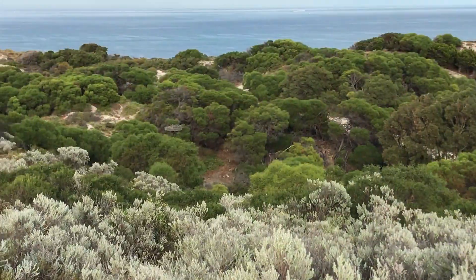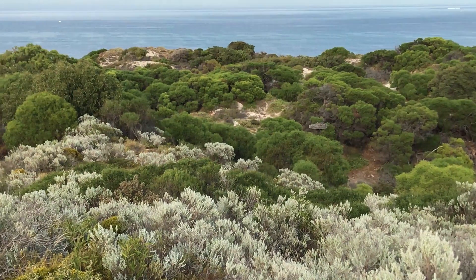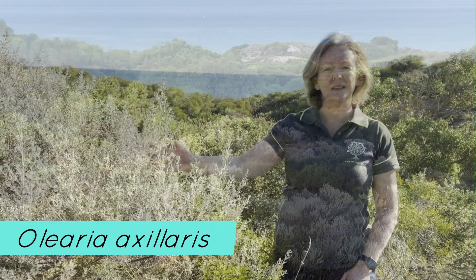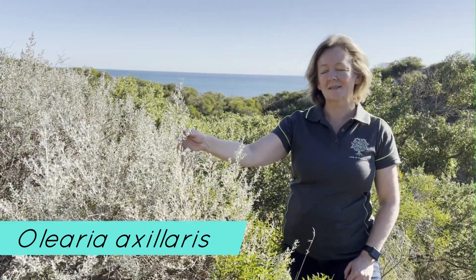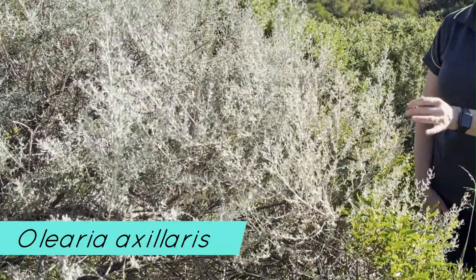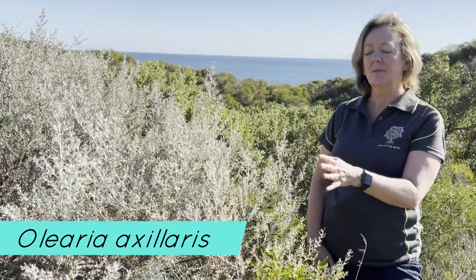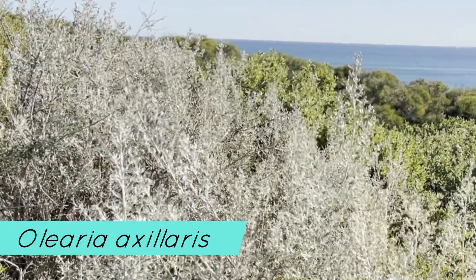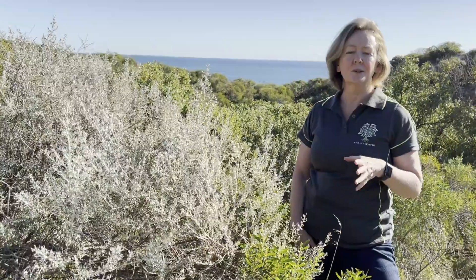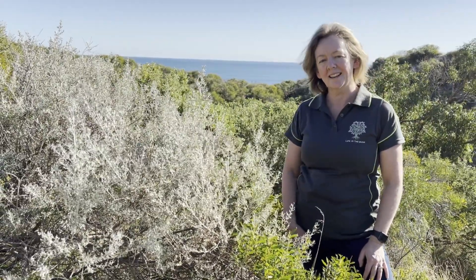G'day, I'm Karen Marie. Welcome to Life in the Bush. I've brought you to the coastal dunes of Western Australia on this lovely autumn day to introduce you to this attractive shrub, Olearia axillaris. This plant has some really fascinating features and it's a bit of a favourite for landscapers and gardeners because of its silvery foliage and its hardiness. But it's adapted these features over time to cope with the harsh environments where it lives, and we'll delve into that in this video.